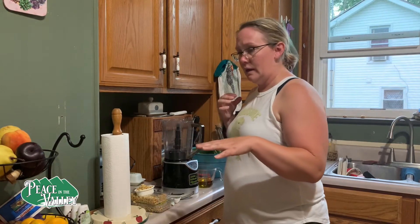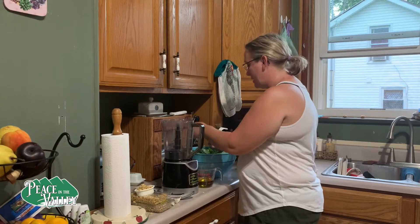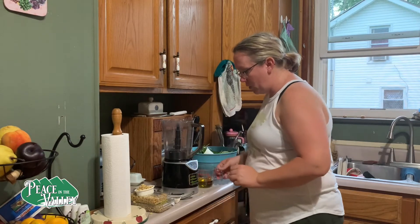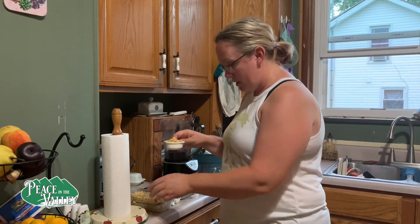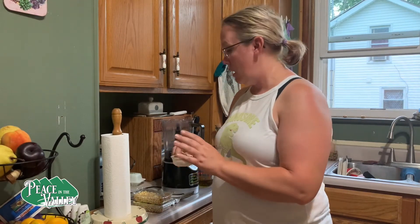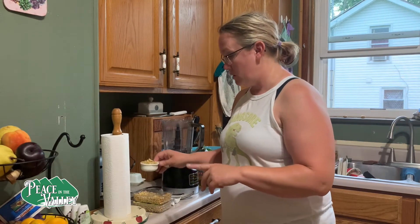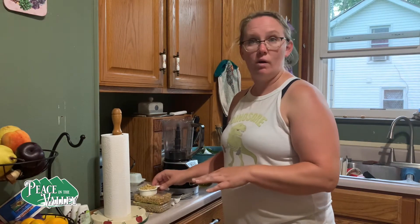We're going to use two cups of the basil and we're going to pack it in just as tight as we can, these leaves. And then we are going to use a third of a cup of pine nuts. If you don't want to splurge for pine nuts — I bought a five ounce container, two of them, they were $7.99 for five ounces. It's going to go a long way. I'll probably get three batches out of one container.